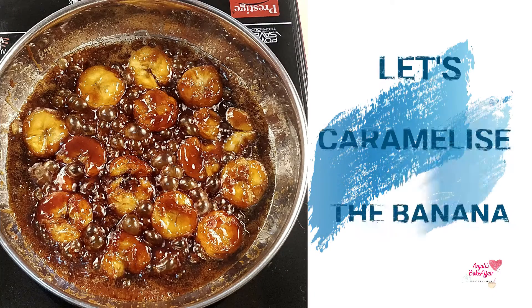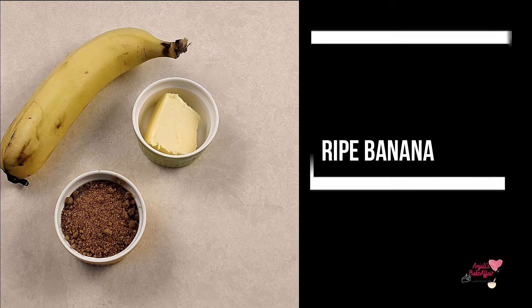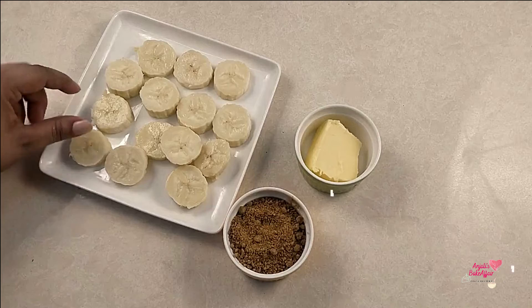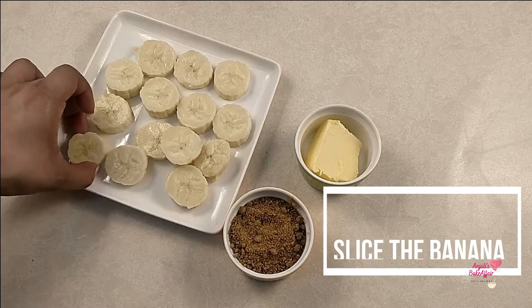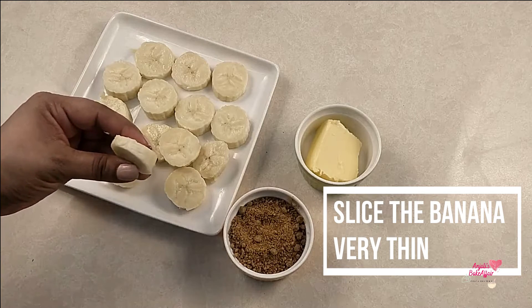Now let's get started. We first need to caramelize the banana. For this you will need a banana — a ripe one — some butter, and some sugar. Preferably use brown sugar for that deep caramel color and flavor. I used gur or jaggery.